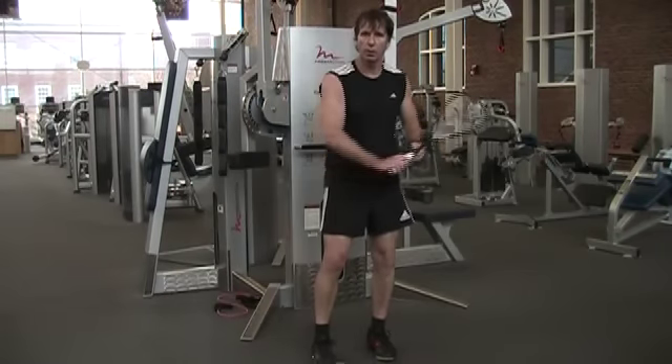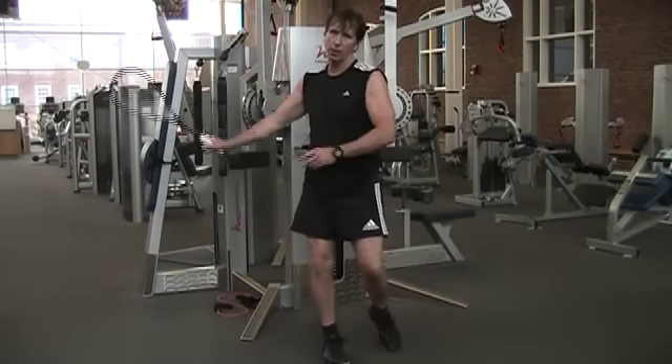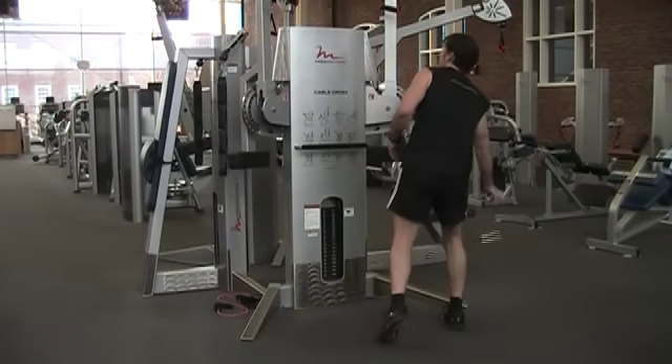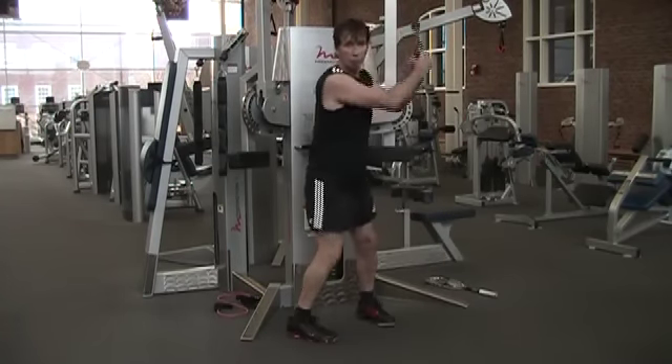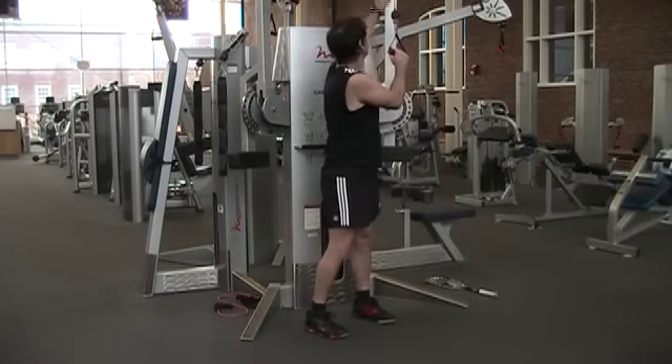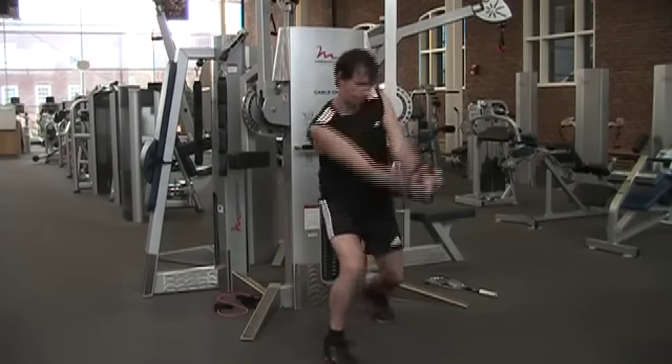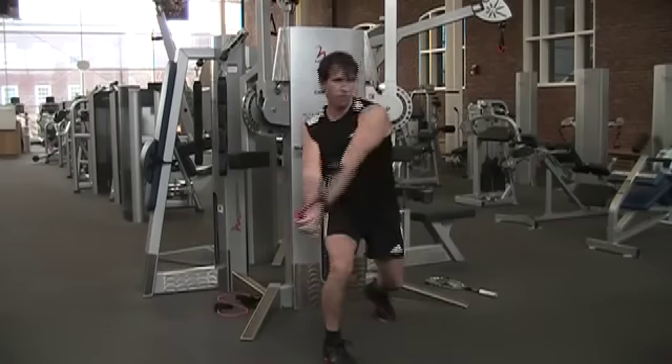In squash, of course, we don't only work in one plane — we also come downward sometimes. A very good exercise for that is the wood chop. You start with the attachment up high, tighten the core, and twist down.